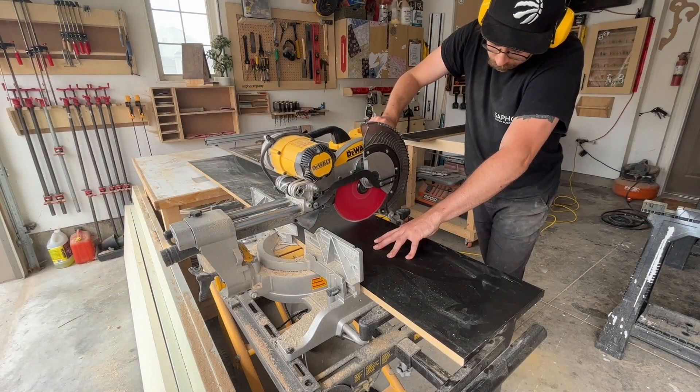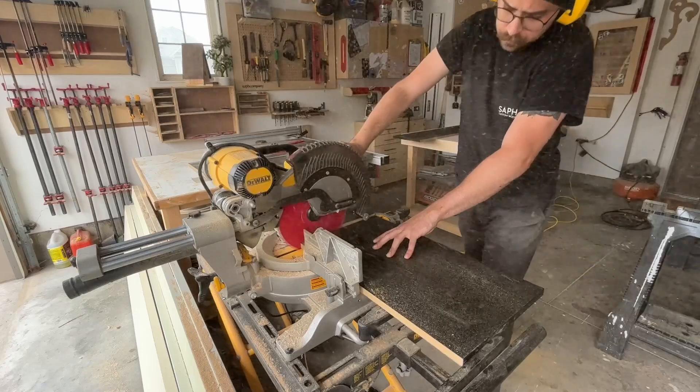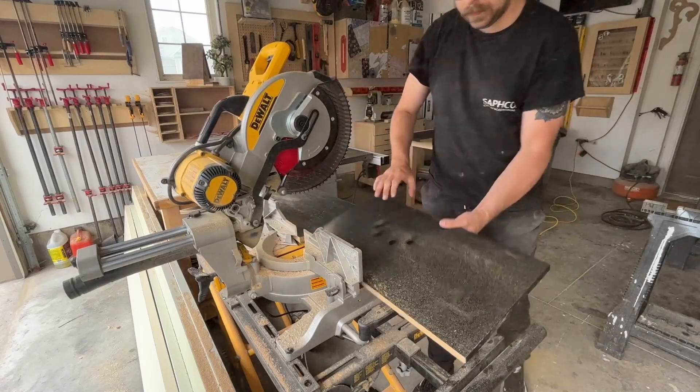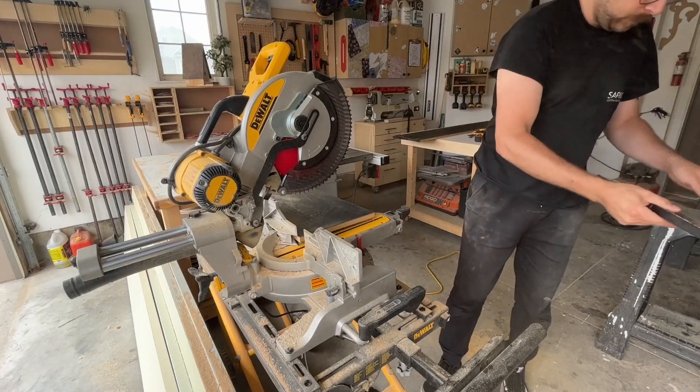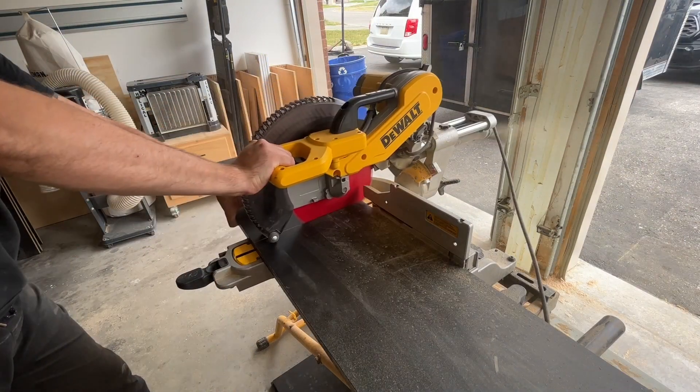Next up, I'm cross-cutting the top and bottom panel with my miter saw, just lickety-split just like that. I think I actually cut these a little oversized and then trimmed them to the exact length on my table saw.